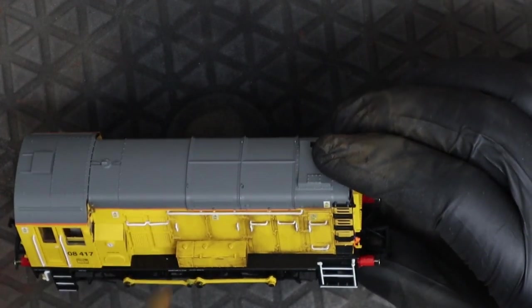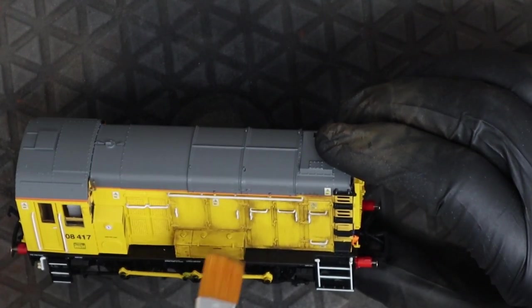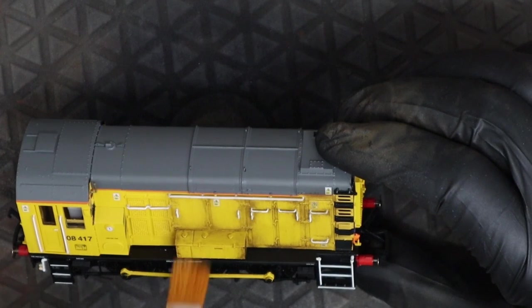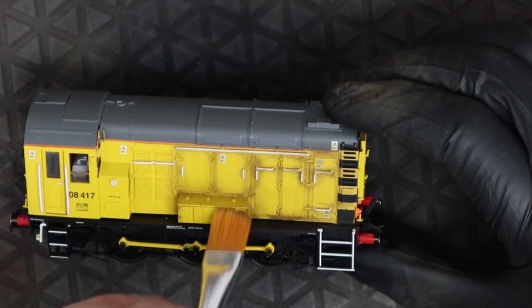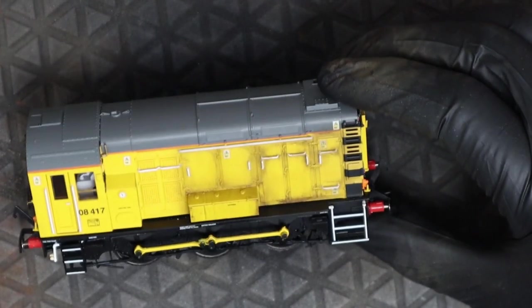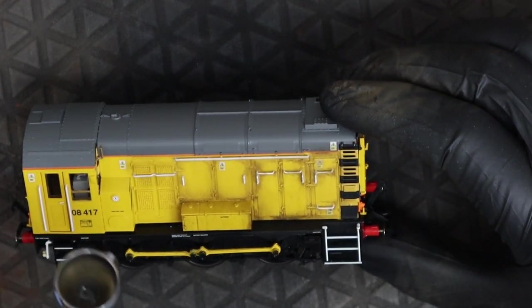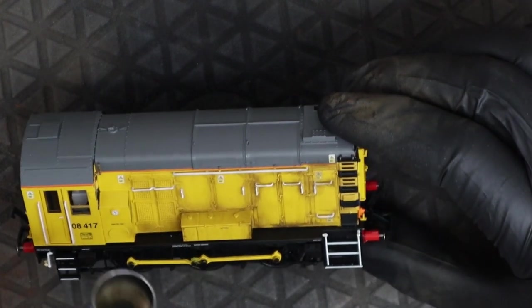I really actually like this livery. I've got one on order for myself — I just like this livery. And there's a Class 37 as well from Hornby, on order, because it's just a nice looking livery. I think it is nice and bright, something a bit different to what we've got on the layouts at the moment.